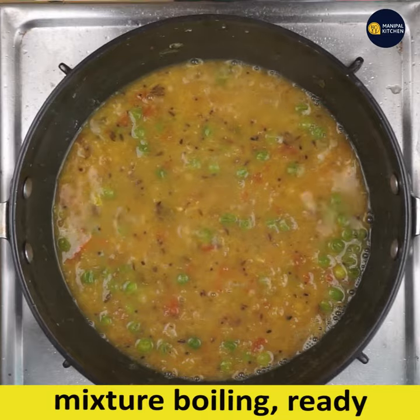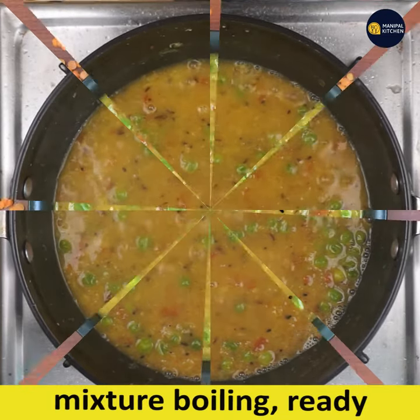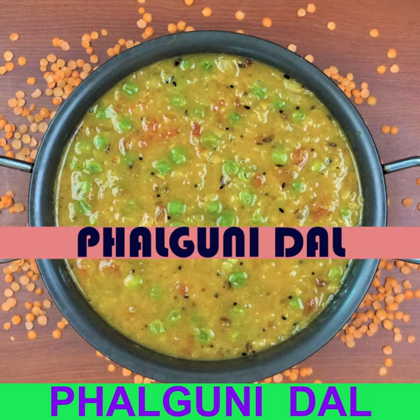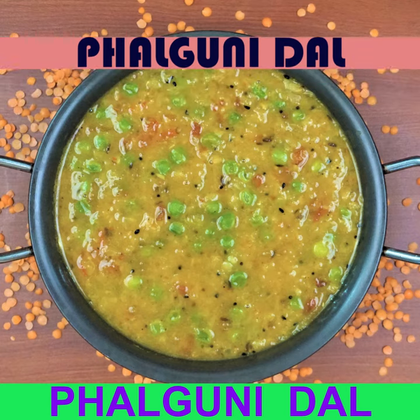Serve this dal with hot steamed rice and papad. You can also serve it with phulkas and rotis. Subscribe to my channel for more recipes — bye for now!